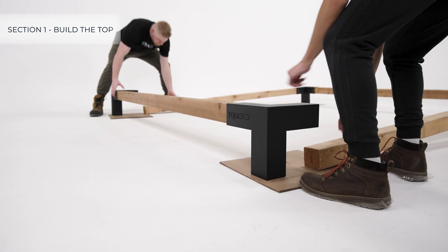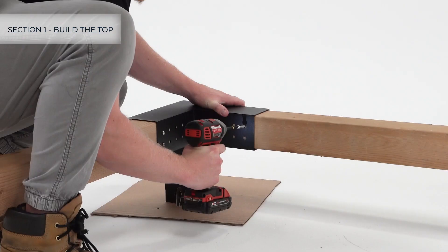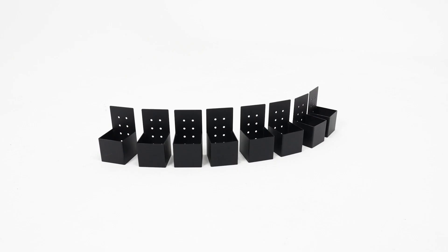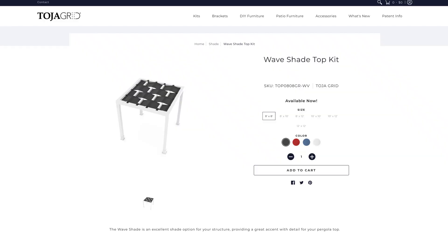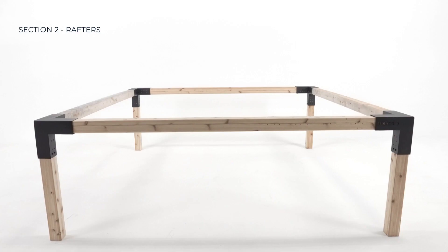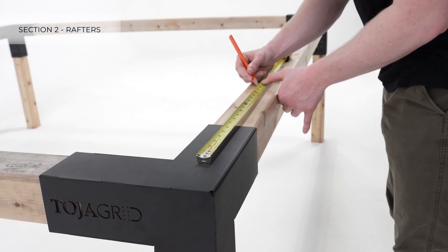Connect the eye and the U-shape, securing them with screws. The Toya Grid Wave Shade Top Kit contains eight four-by-four connect brackets, the wave shades, and all of the necessary mounting hardware. This allows for four rafters. The first step is to space your rafters evenly — in this case we'll be using an eight-foot pergola.